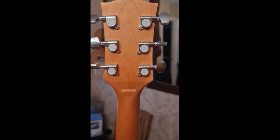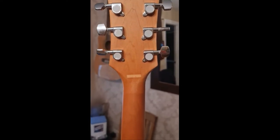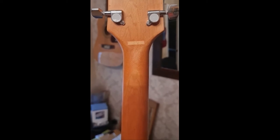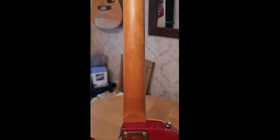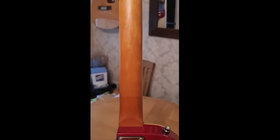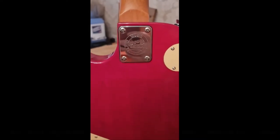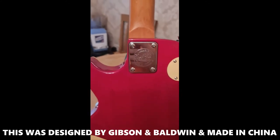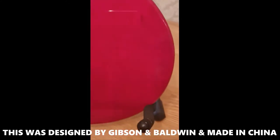Now, a maple neck. Look at those tuners — quite cheap. There was a white piece of paper, or rather a sticker that said 'Made in China.' Here is the big reveal: look at that scarf joint. It was made by Gibson — it's a Gibson Baldwin Les Paul. Beautiful condition again on the back.